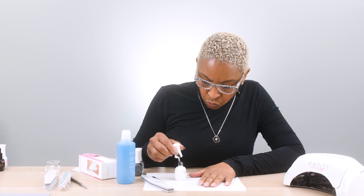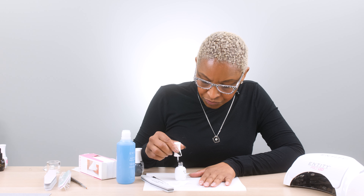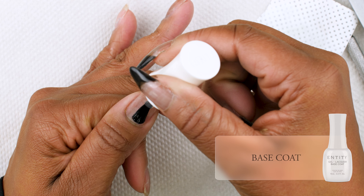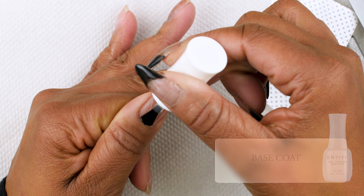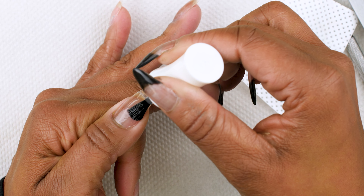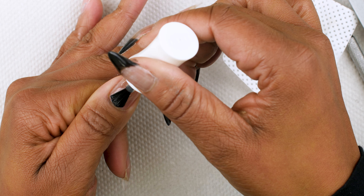What you want to do is when you open the bottle and you pull out the brush, wipe off on one side. Then take the side that you did not wipe off and put that brush down close in the cuticle area and drag. Do the same thing all over the nail, making sure that you're getting the side wall area and the cuticle.